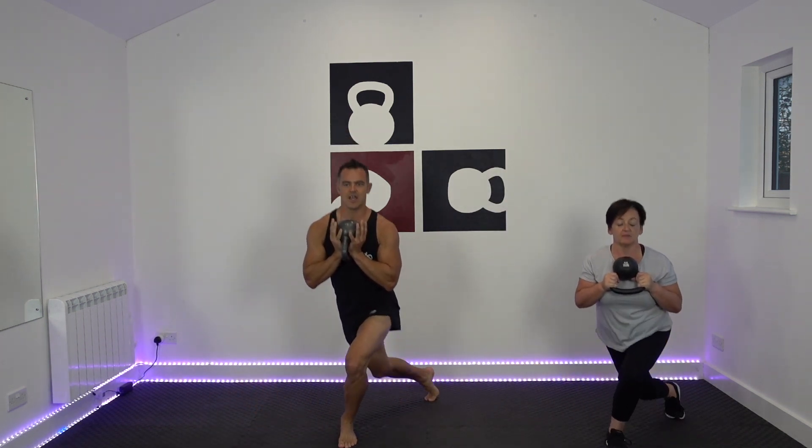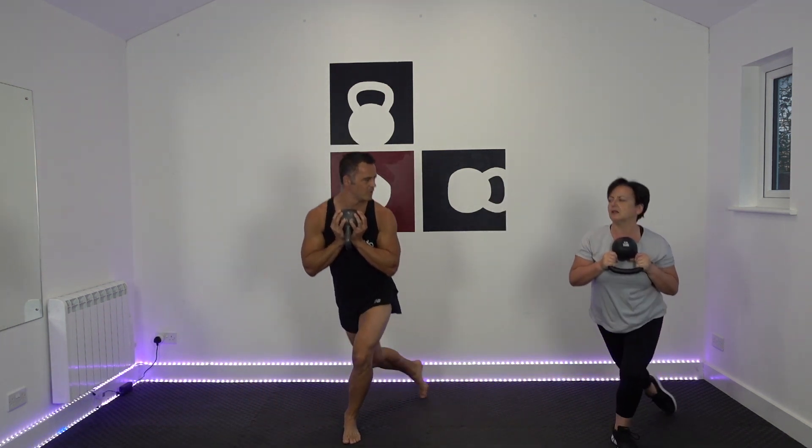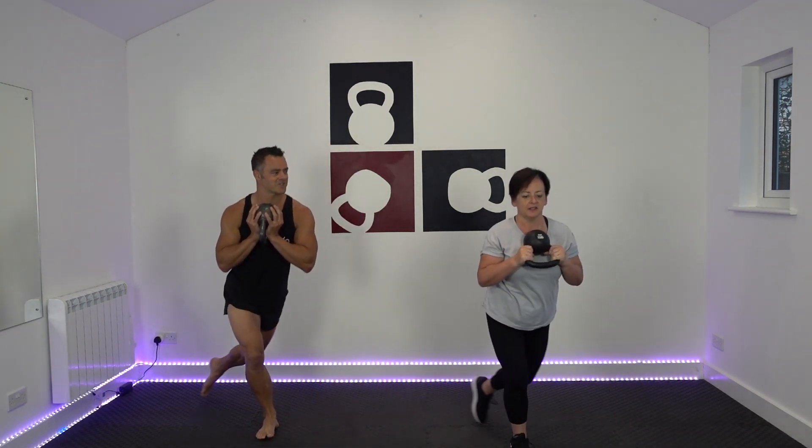Feel this one working outside of your tush. Keep those abs tight - you don't want to be collapsing your core. I do like this one because it's a nice kind of stretchy move as well. Squeeze the bottom as you stand tall. These are all slow and controlled. The challenge is to try and get your foot in the same spot every single time, rather than drifting forwards. And there's our twenty.